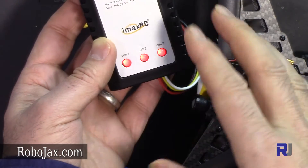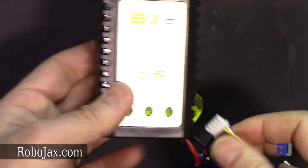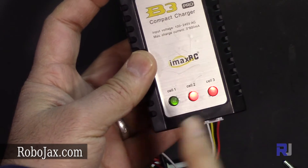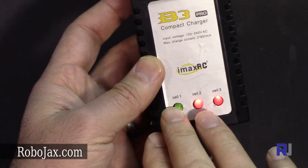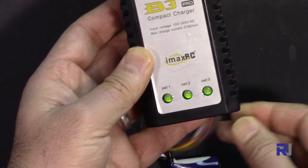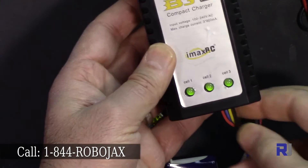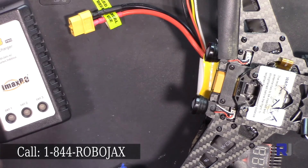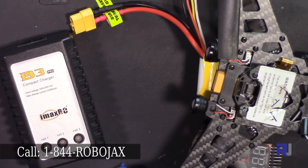Here I have a battery where one cell is already fully charged. As you can see, cell one is full while cells two and three are not, so it will continue charging those until all lights turn off. And for a battery that's fully charged, when connected all lights show green. This was a test of the IMAX RC B3 Pro LiPo charger — please thumb up if you liked this video.